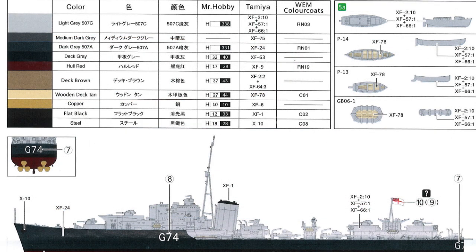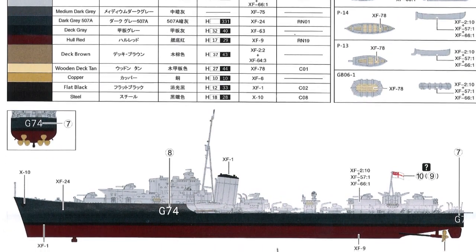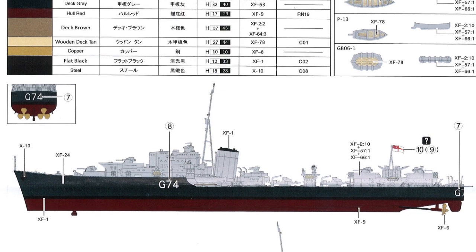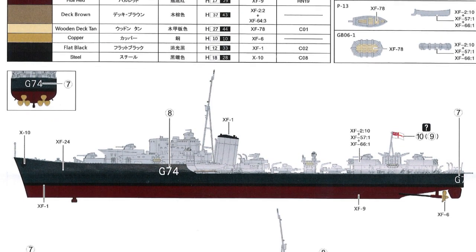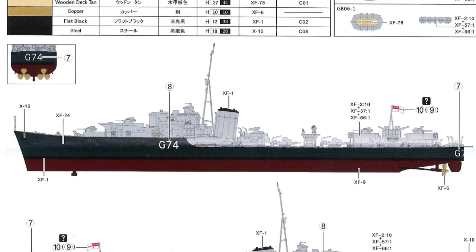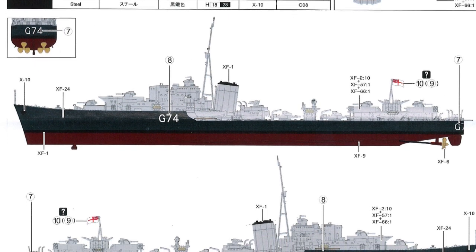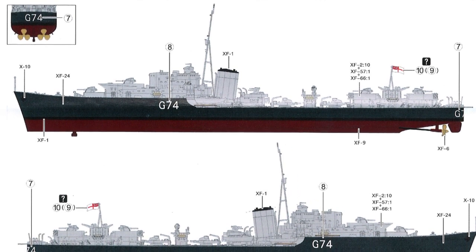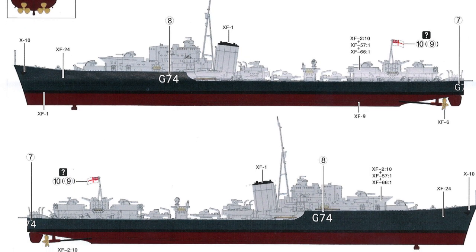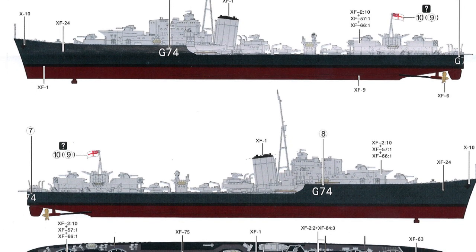Then onto the painting and marking guide and the decals. The colours are called out by name in Mr. Hobby, Tamiya and White Ensign - reasonably straightforward colour scheme. The deck has rubberised walkways, which are a different colour, and that's where the masks will come in really useful to get those painted easily without having to do a ton of masking yourself. The decal sheet covers four ships, so even though it says HMS Legion on the box top, you can actually do Lance, Gurkha and Lively as well.